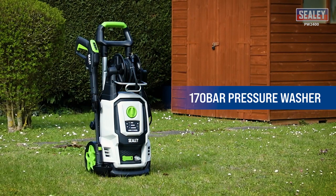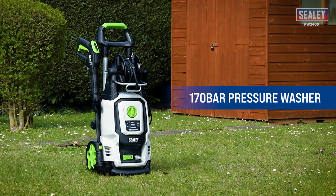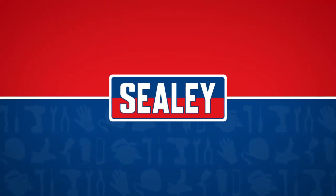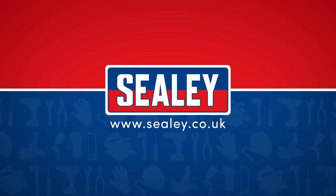The Sealy 170 bar pressure washer with lance controlled pressure — another excellent addition to the extensive Sealy range.